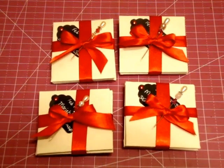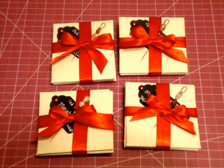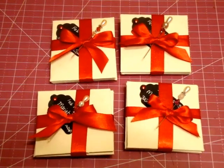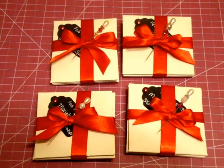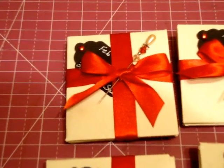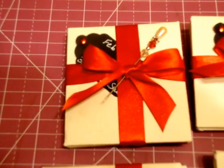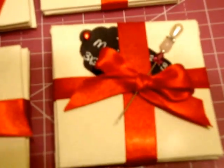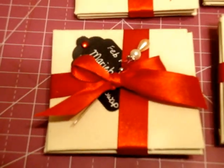Hey everybody, it's Marie from MarieHale1021 here on YouTube and I wanted to do a short little video to show you guys my presentation of my 3x3 note cards. I ended up doing a stick pen through the bow because I thought how beautiful it is, and it's an extra little something for my fellow swappers.